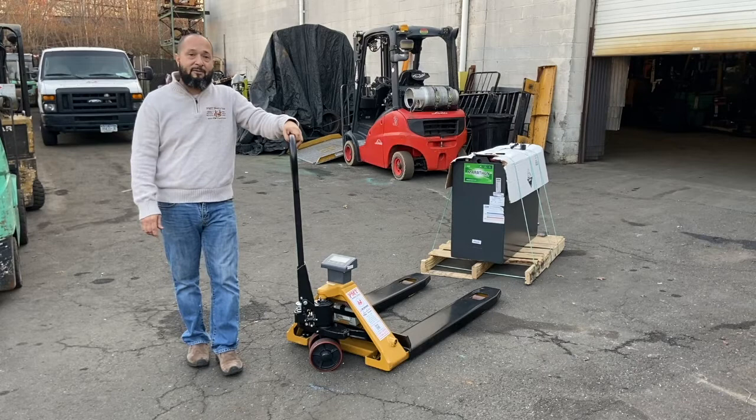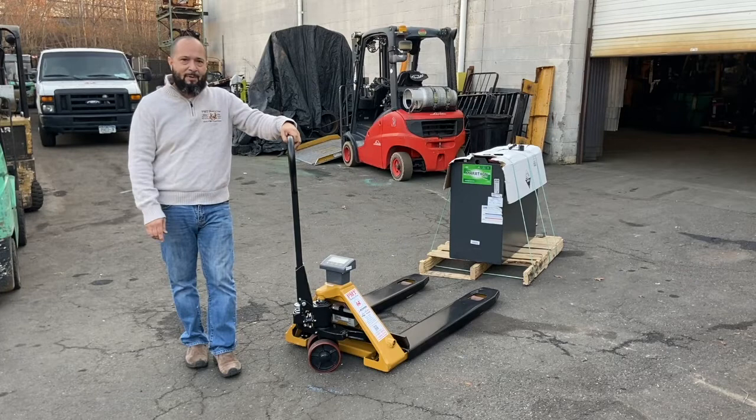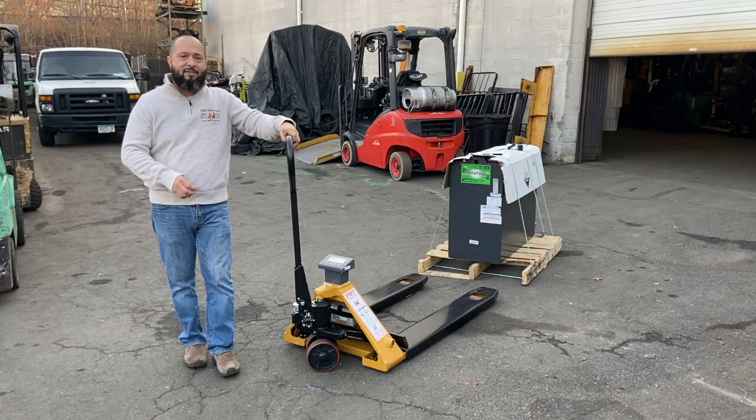Hi, I'm Mark DeLeon with EOT 4.4, and today I wanted to demonstrate and show you our 4,400 pound capacity manual pallet jack that's equipped with a scale on board.